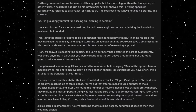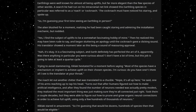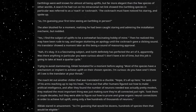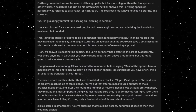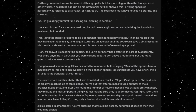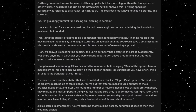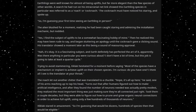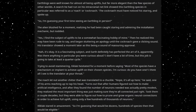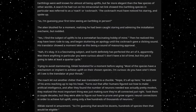Was there anything in particular you were curious about? I don't have a lot of time, but this job is going to take at least a quarter cycle. Trying to avoid stammering, Ziklak hesitated for a moment before saying, Most of the species have a mechanism or implant to achieve uplift on their chosen species. I'm curious, do you have one? I think all I see is the translator at your throat. The roach let out another chitter, translated to a chuckle. Nope, it's all up here, he said, one of his arms reaching up to tap his head. Turns out that after humans figured out how to make artificial intelligence, and after they found the number of neurons needed was actually pretty modest, they realized the most important thing was just making sure they were all connected just right. It took them a couple of decades, but they were able to figure out how to prune and grow organic neural connections in order to achieve full uplift, using only a few hundreds of thousands of neurons.